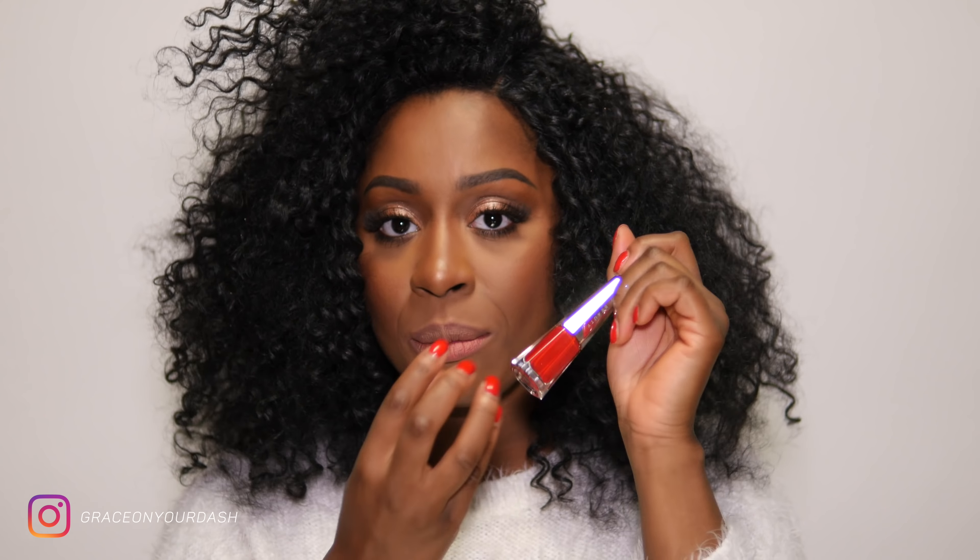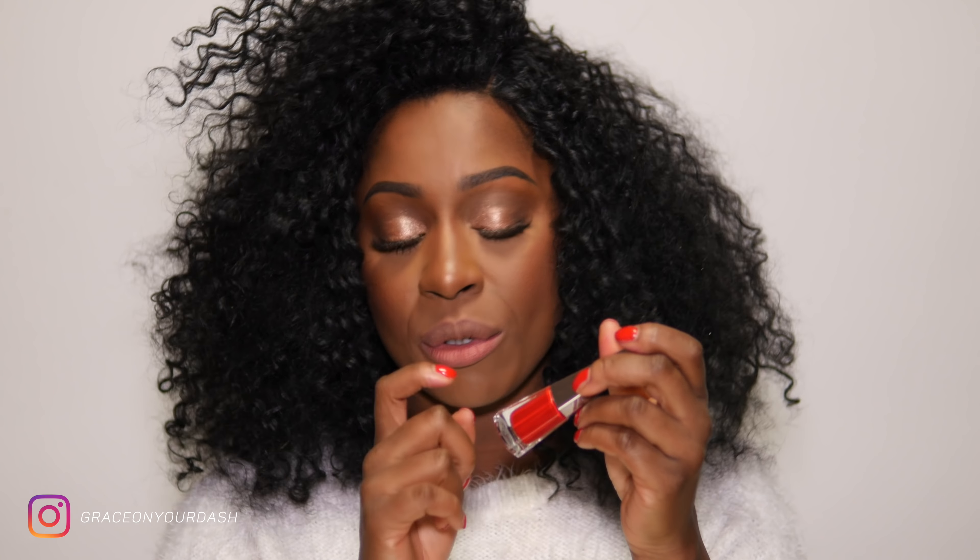Vediamo MAC Cosmetics per renderci conto della quantità di ml — anche questo ha 5 ml. Vediamo quest'altro di Clinique: questo addirittura ha 6 ml. Un pack super figo — lo vedrete appena vi arriva, sembra enorme. Però all'interno ragazzi ci sono solo 4 ml.